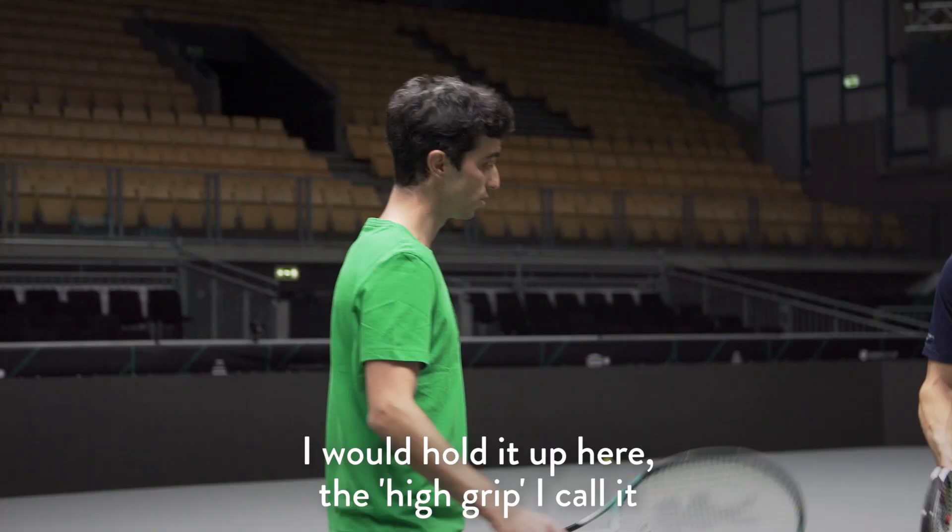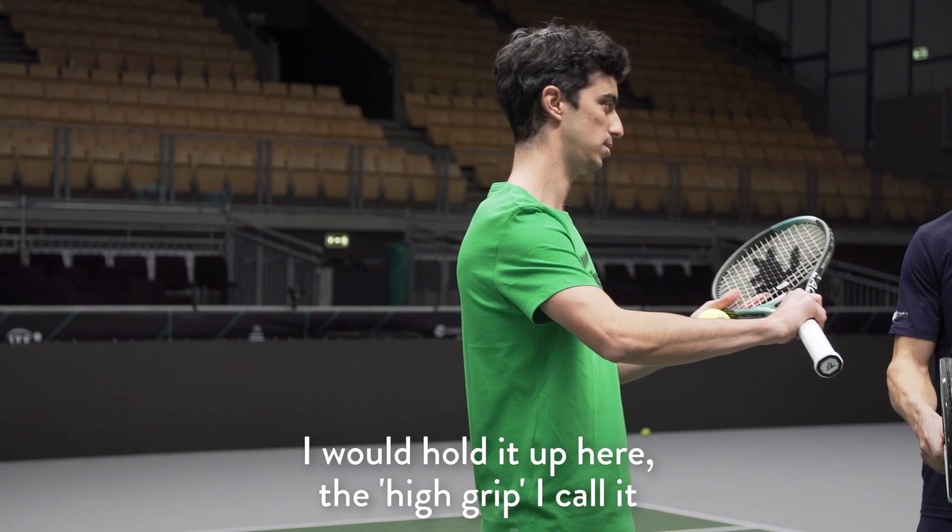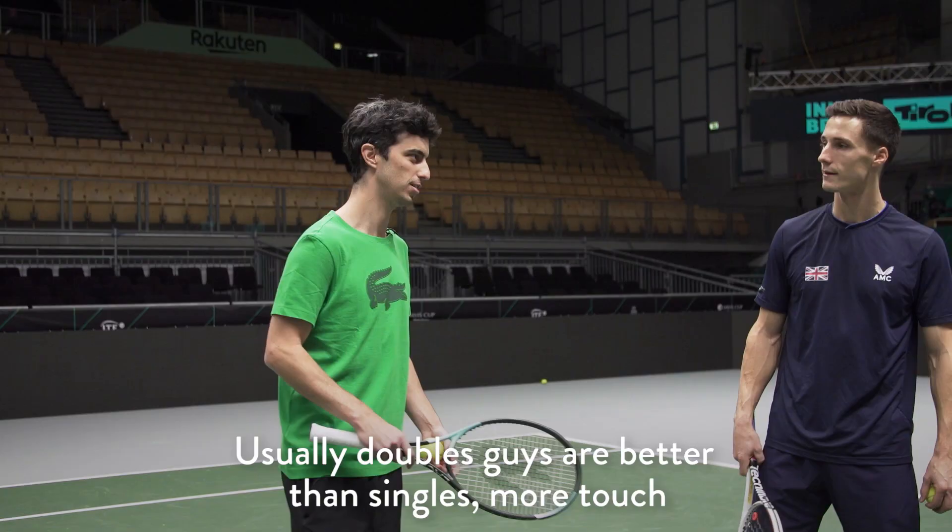I would try to aim for this part of the racket. Yeah, it's easy. Usually doubles guys are better — more touch. Okay, first one.